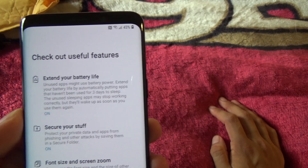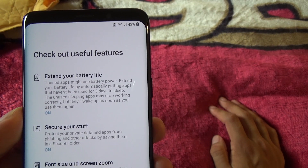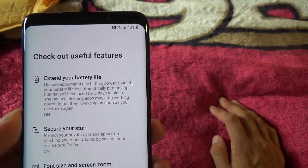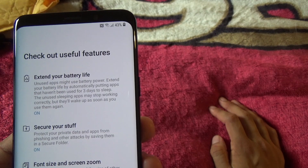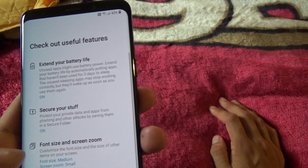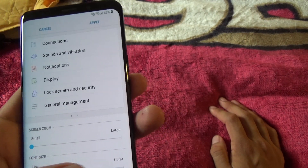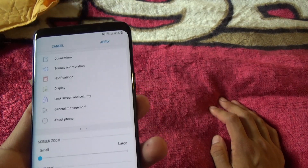There's an option to extend your battery life by automatically putting unused apps to sleep after three days — that's fine. Secure settings look fine too. I like my font to be a smart size, so apply.